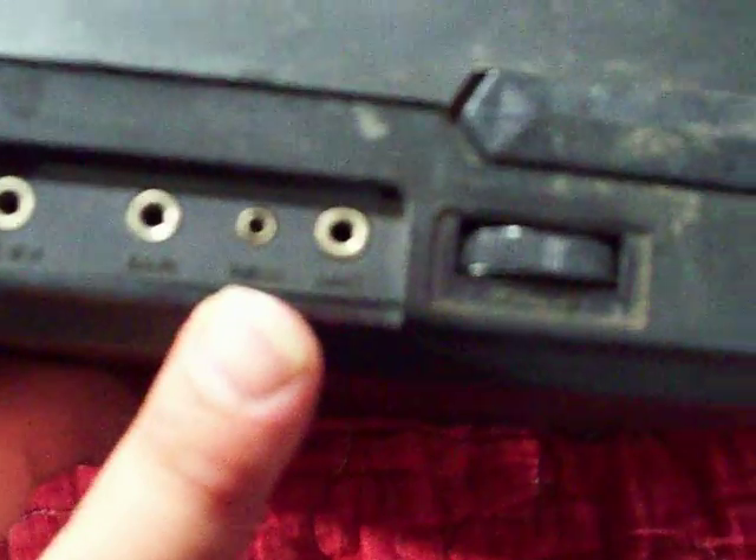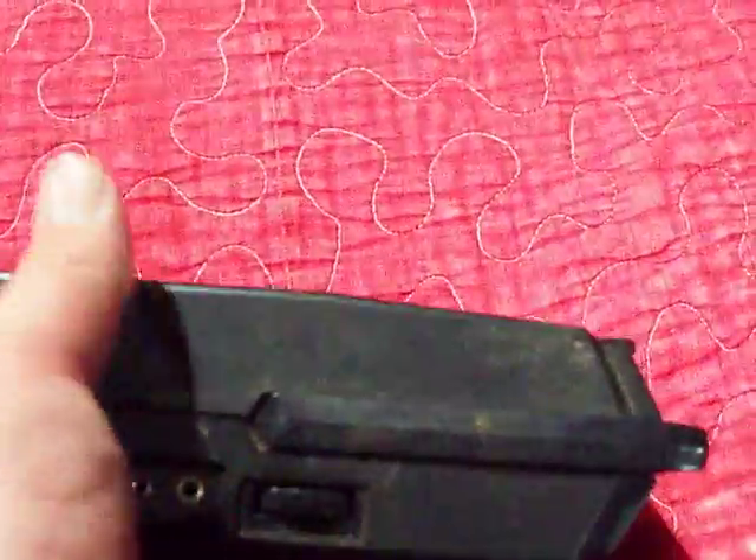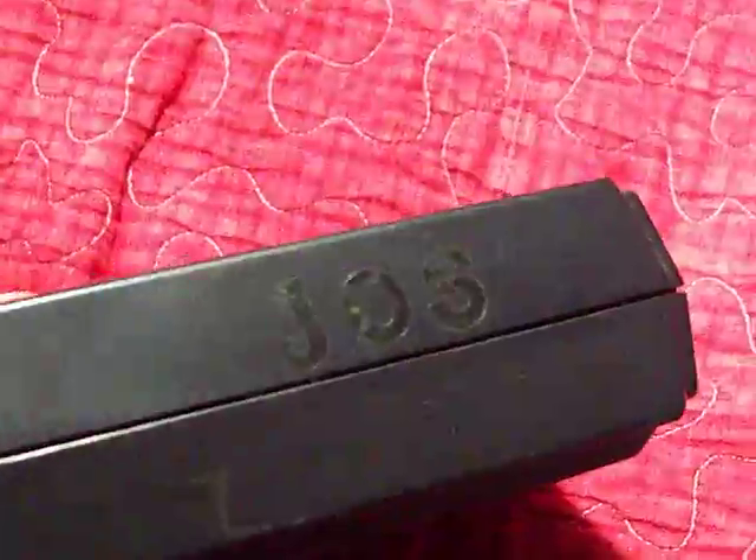It has ports for earphone, remote, microphone, and volume control. This does not have a tone control. It has something — JOS — they had a sticker on it one time, it's been removed and there's leftover residue. This takes four C cell batteries for a total of 6 volts, 3 watts.